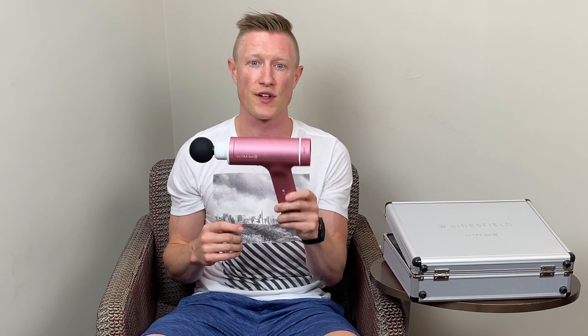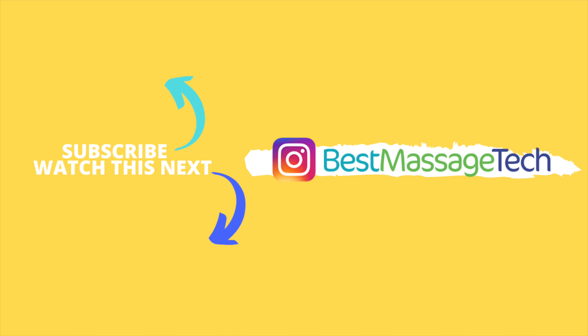At the end of the day, it doesn't change the performance, and it is a pretty solid device. In terms of a Best Massage Tech score — which compares 12 different categories across all massage guns, with a perfect score being a 12 — I'm going to give this an 8, which puts it tied at 5th among all the massage guns I've tried. If you have any questions about the Kingsfield Ultra Gun Slim, drop them in the comments below and I'll do my best to answer. Or if you have general comments or a different massage gun you want me to try, I'd love to hear about it. That is the Kingsfield Ultra Gun Slim, and that's the review.